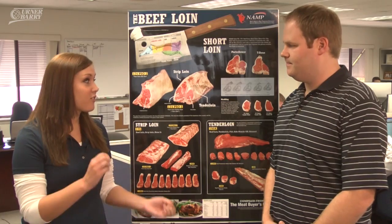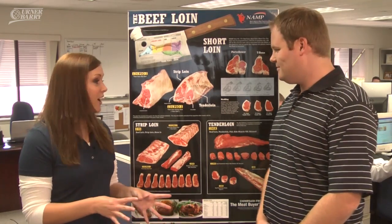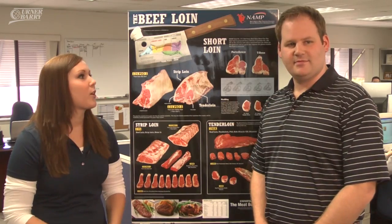As you can see, these are very detailed photos and these steaks literally look like they're popping right off the chart. AJ, where can our viewers go to get these posters? The viewers can go to shop.namp.com to get any of these posters. Go to shop.namp.com to order your poster today.